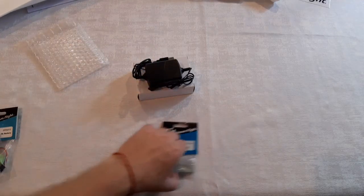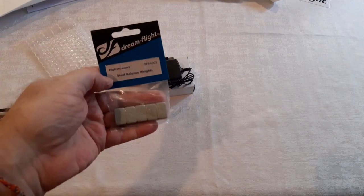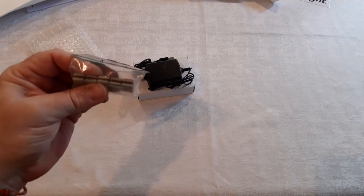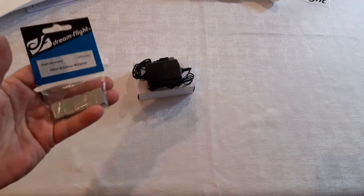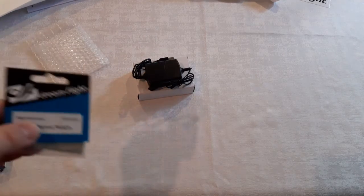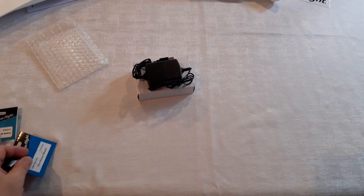I also picked up some ballast weights. I get up to Cape Cod and sometimes the wind is really, really blowing, and you need a little extra ballast weight to keep from getting blown around. They're inexpensive, and if you order these things when you order your kit — whether it's the Weasel, the Alula, or the Yahi — you order everything at once and you save a bunch on shipping.